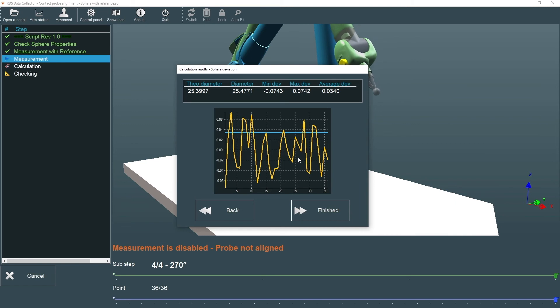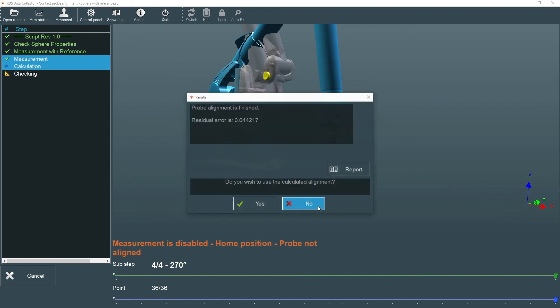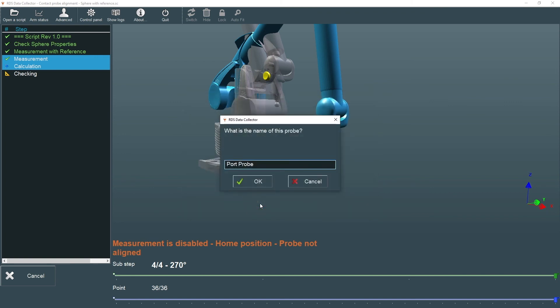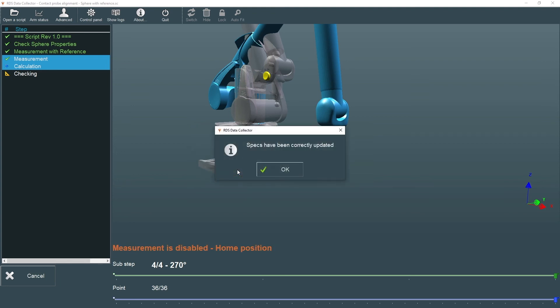After the final measurement at 270 degrees, the deviations are reported. To repeat the alignment, we choose Back; otherwise, we choose Finish to see the results. If the residual error is acceptable, we choose Yes to accept the calculated alignment and then either change or accept the probe name. When prompted to update the ARM specs, we'll choose Yes, and then OK.